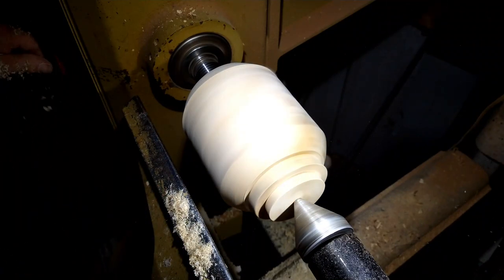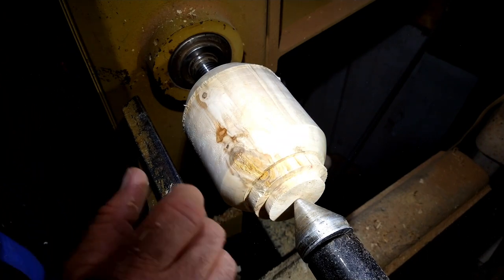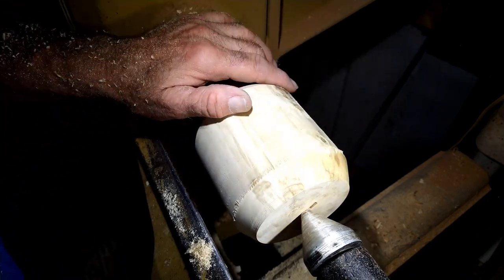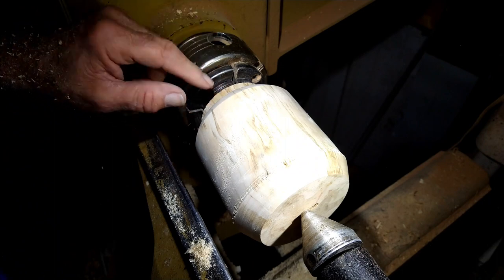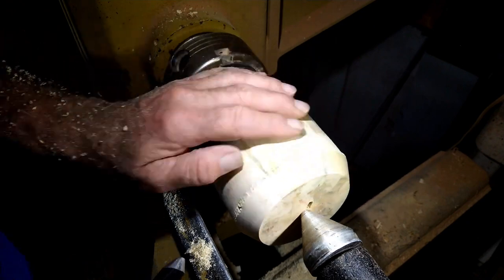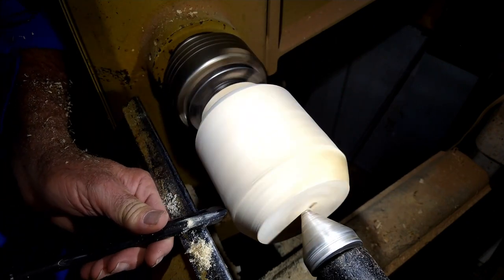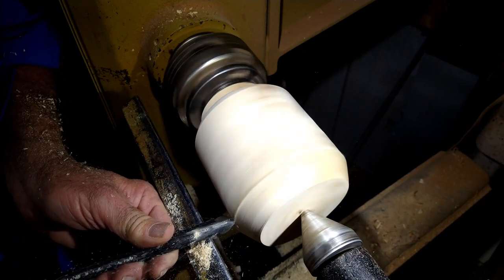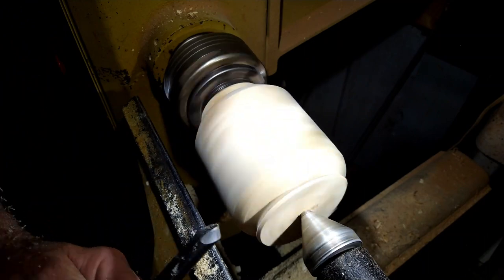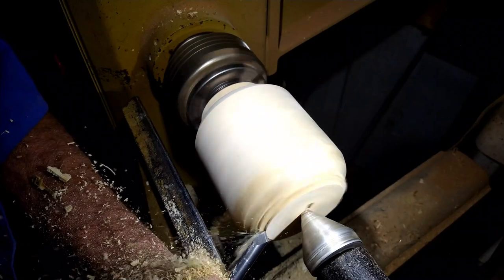Now what I want to do is take this thing and turn it around in my chuck, and I'll be right back. Okay, I've got this turned around in the chuck, and I'm going to go on and finish the outside of it and get it defined the way I want it. Like I said, I might use this piece to paint on — I'm going to paint a flat wall on here, and then I'll get an opening down on this end and get it hollowed out.